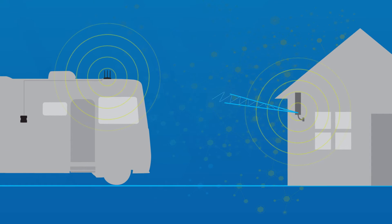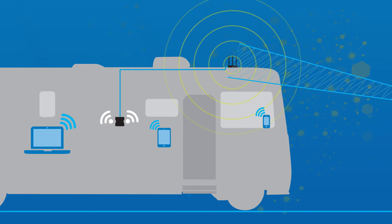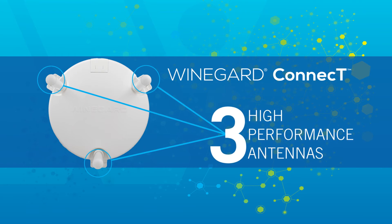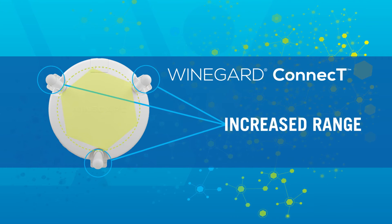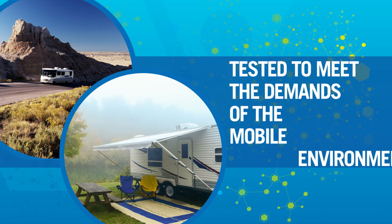The Wi-Fi signal is captured by the Connect and is rebroadcast throughout the RV for a secure connection at the fastest speed available. The Connect's outdoor unit features three high-performance external antennas integrated in a state-of-the-art dome for faster speeds and increased range from your Wi-Fi source. The proven design is designed and built in the USA and is rigorously tested to meet the demands of the mobile environment.